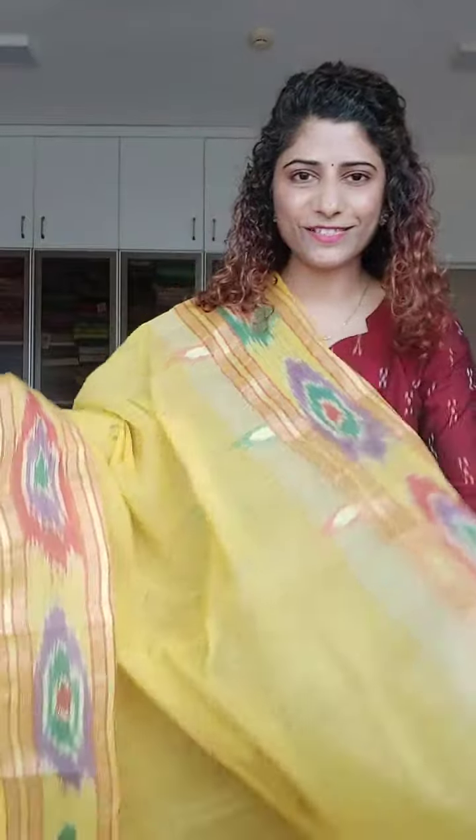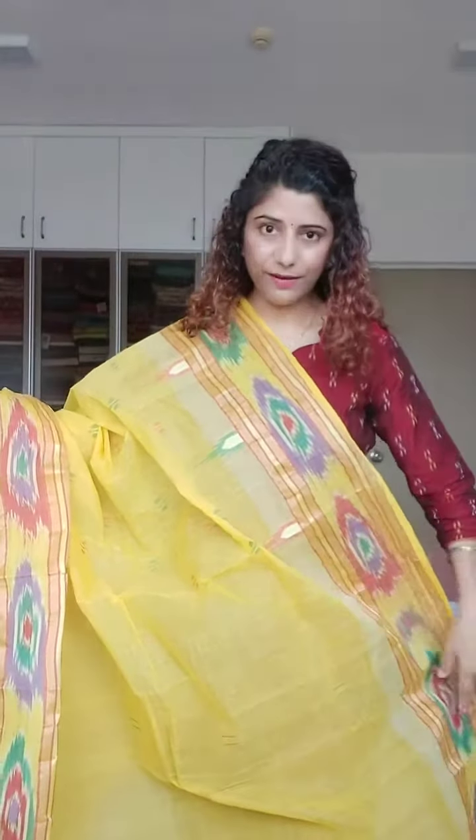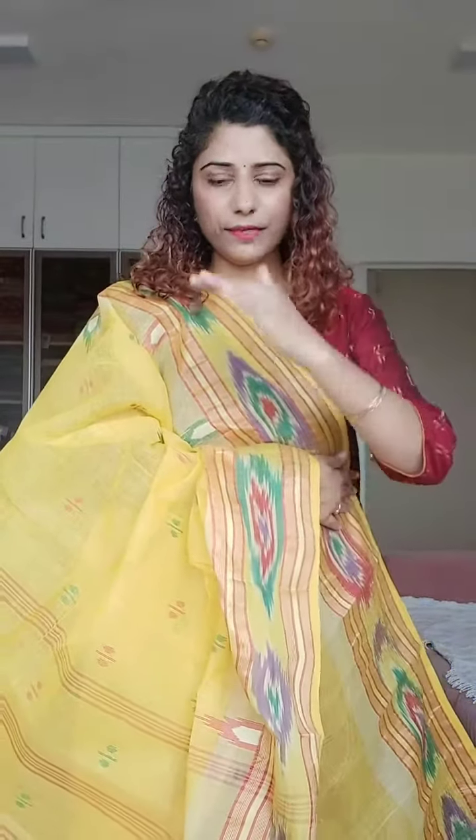Summertime mein, taat se better kuch nahi ho sakta — it's so comfortable. If you don't like the stiff look and feel like the saree is appearing very stiff, please don't worry. Try it — yeh bahut achi se baithta hai. Only the first time you may find it a bit difficult to manage.